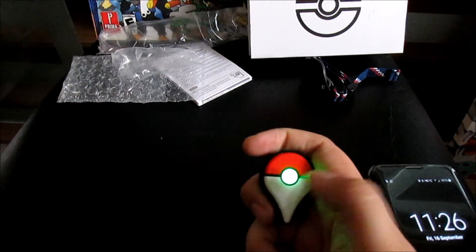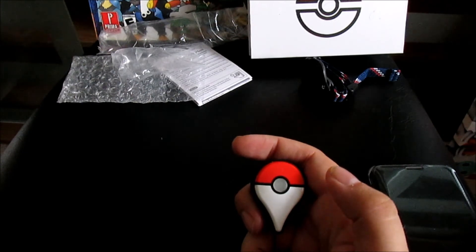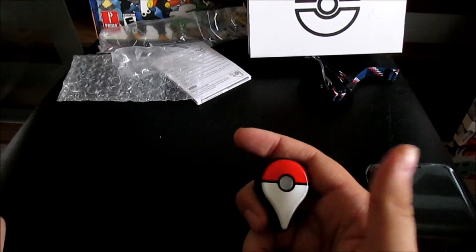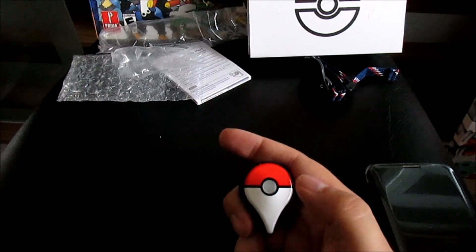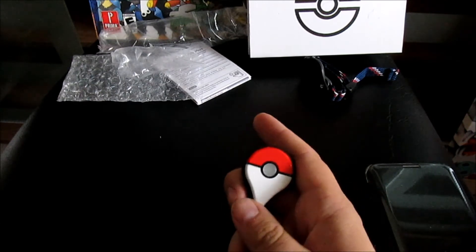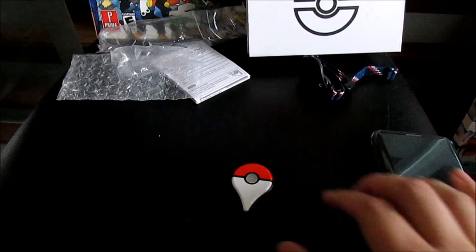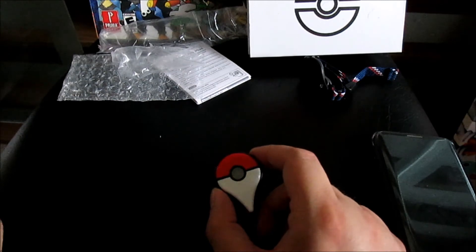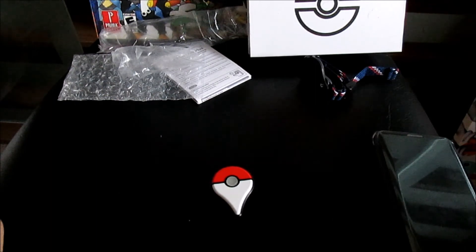It's flashing green so I press the button — one shake — and the Pokemon escaped. So that's what it's like when a Pokemon shows up: it starts flashing and buzzing white, you tap the button in the middle, and it buzzes and shakes as if it's trying to catch the Pokemon. It only uses your standard Pokeballs, so those of you with Ultra and Great Balls don't have to worry about accidentally using those up. It then flashed red, meaning I failed to catch it — probably only a Pidgey anyway.